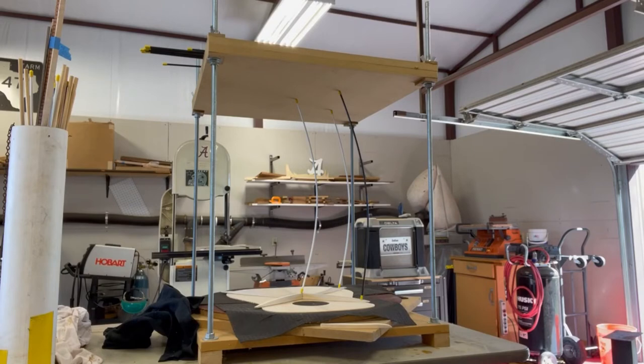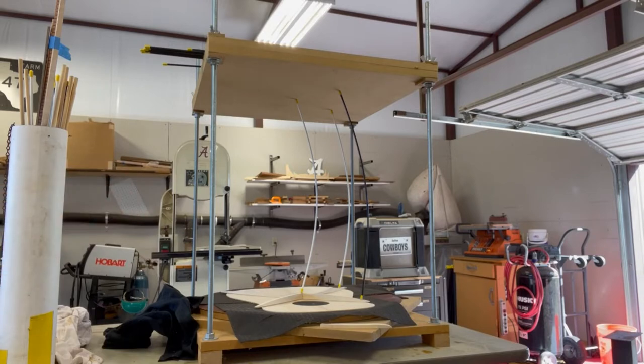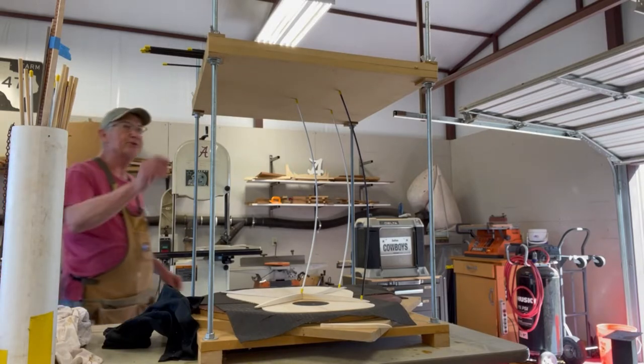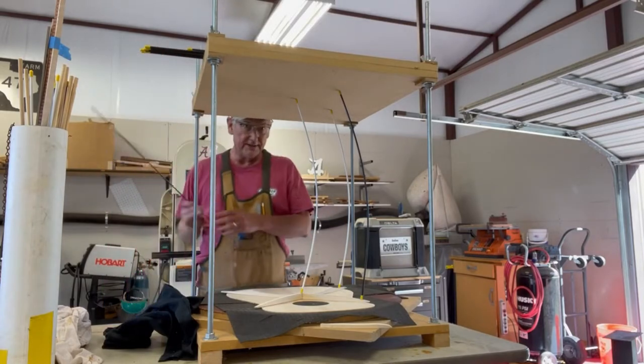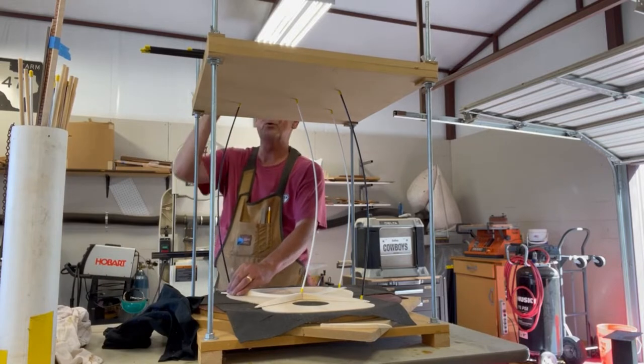This is what's called a go bar deck. The top of the guitar has an arch on it — the 30-foot radius sanding dish is under that — and these little plastic bars put downward pressure on the braces. That's the way you glue these up.